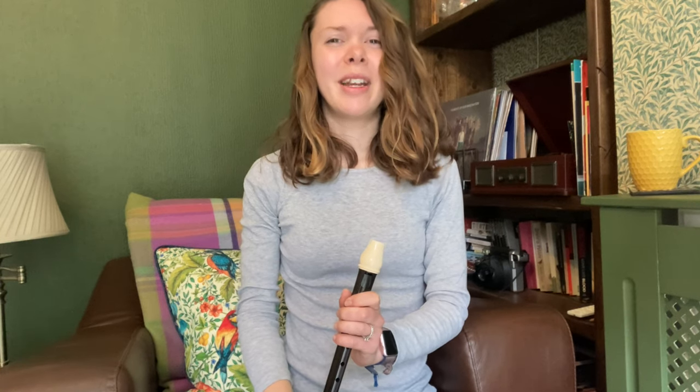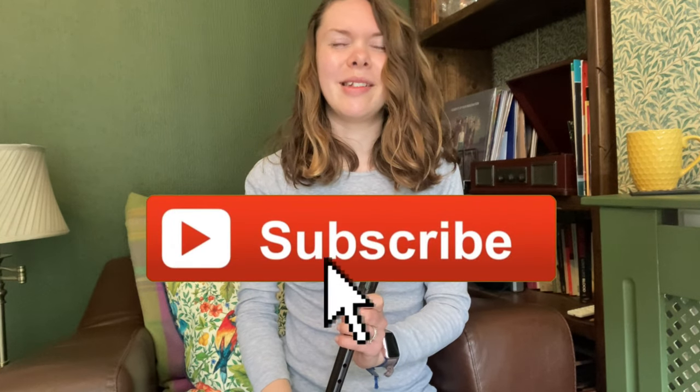Well, I think that's scales and arpeggios pretty well covered. Next time I'm going to start looking at the pieces I might be playing for the exam, and that's the exciting bit. If you've enjoyed this video please don't forget to give me a thumbs up and hit the subscribe button so that you see all of these future grade vlogs. I also make lots of other videos all about the recorder. Thank you so much for watching, I hope you enjoyed it and I'll see you again next time. Bye!